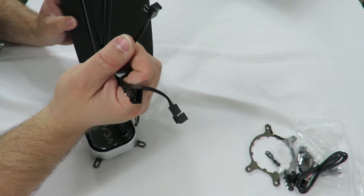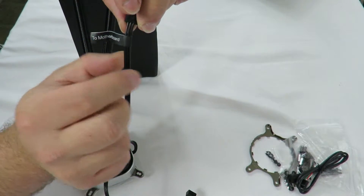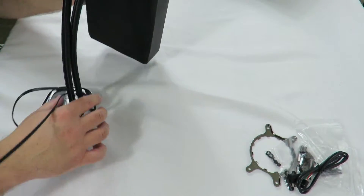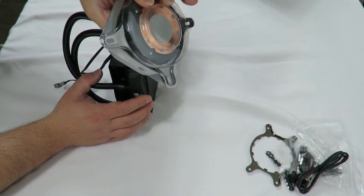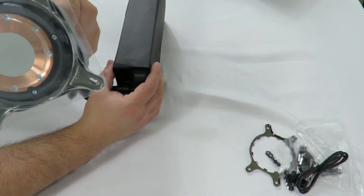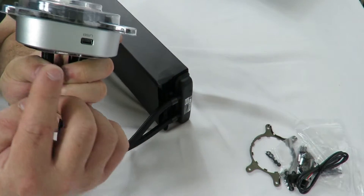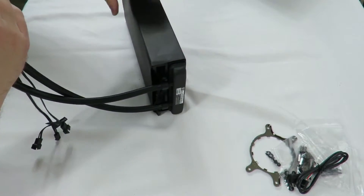They label the cables, which is great — this one says 'to motherboard,' so this connects to the motherboard, and these go to the fans on the radiator. The bottom cold plate itself is 100% copper for maximum heat transfer to keep your CPU nice and cool. Then here's that USB cable I was showing you — this goes into the motherboard itself.